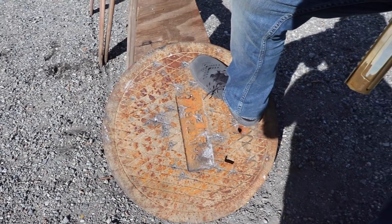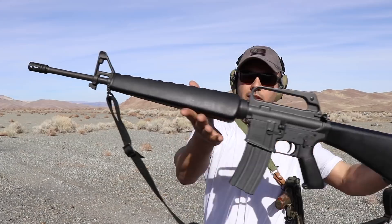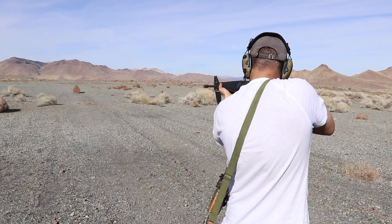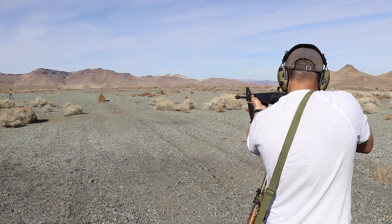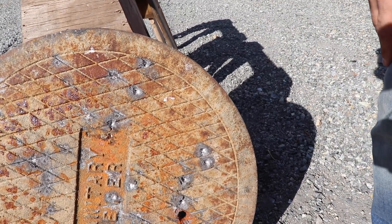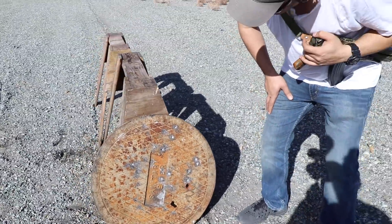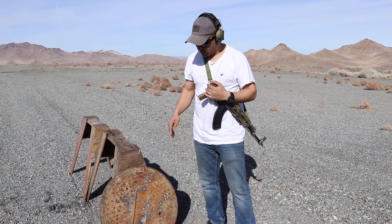Next we're shooting it with the AR-15 using 5.56 rounds. We had deeper penetration versus the 50 AE — looks like about a 4 or 5-millimeter hole in there — but it still did not come out. So if you are ever in a situation in the street and you have to rely on the sewer lid, take one out and hide behind it — it stops 5.56.